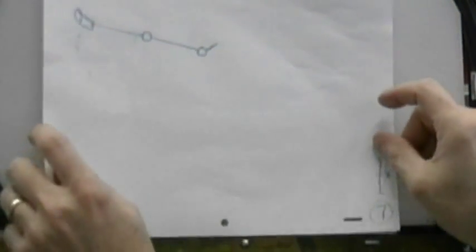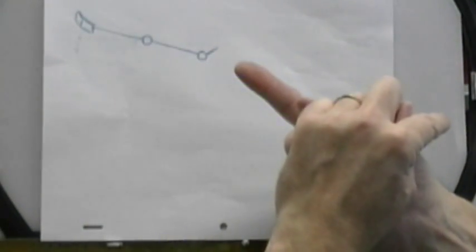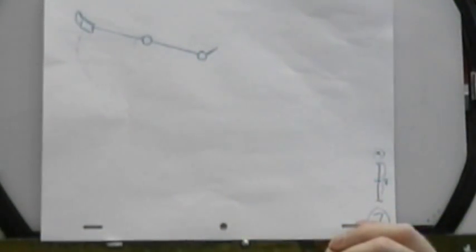Once we've completed this one, for next week we're going to go in and add the opposite arm — getting the two arms going in opposition to each other. I'll show you how to do that in the next lecture.